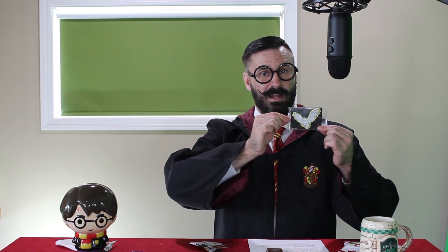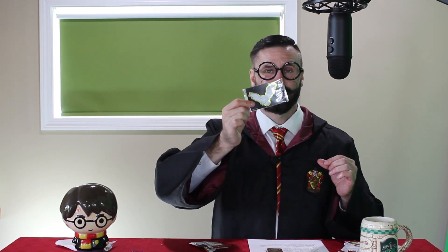I guess it's time to see what chocolate creature we got. Oh, we got Fluffy! I love Fluffy. And I got an owl delivering Harry Potter's letter from Hogwarts. It's time to eat Fluffy.